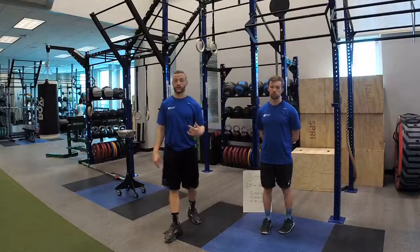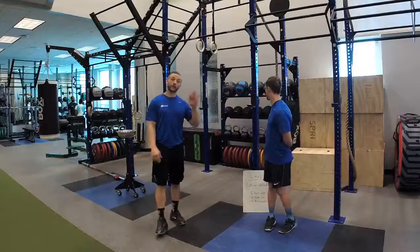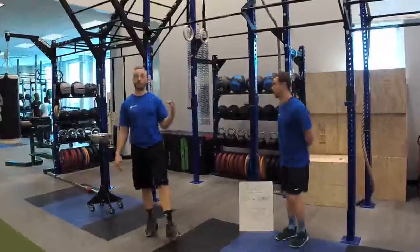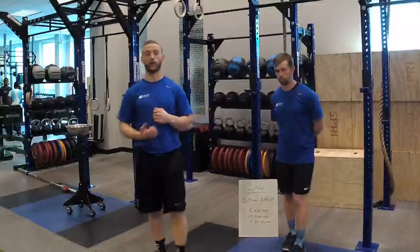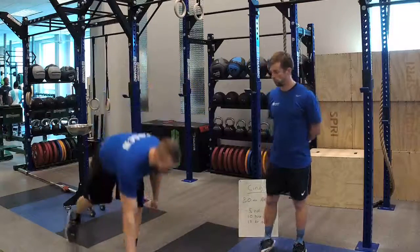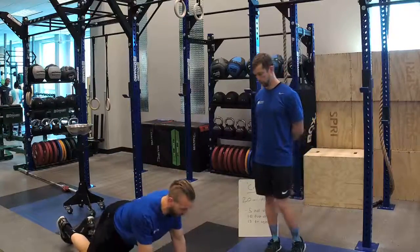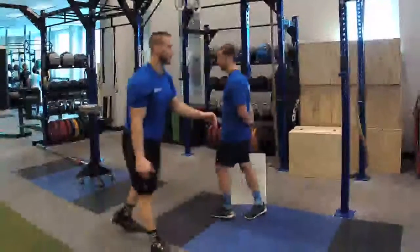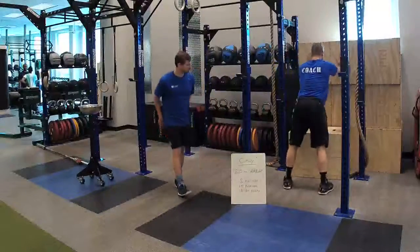If we're not ready for pull-up bar kipping, we could do the hollow rock as a modification to develop that skill, or we could go to the ring row, which you've seen before in some of our features. As far as push-ups go, we could put our knees on the ground, trying to maintain that same position and work from there. Or if that's difficult, we could go to a wall push-up and work from there.